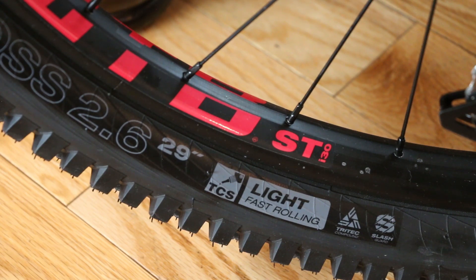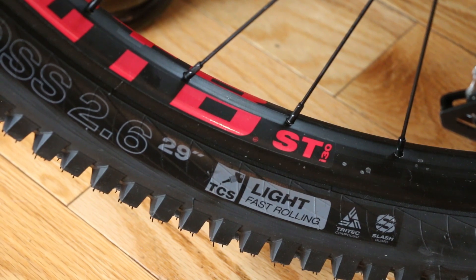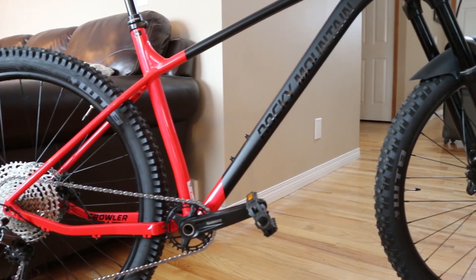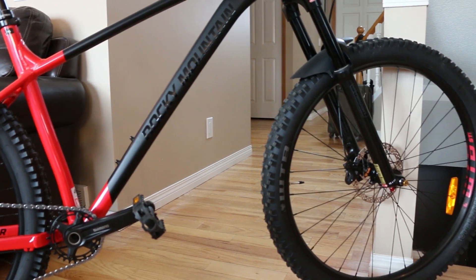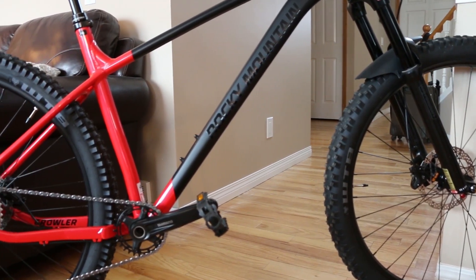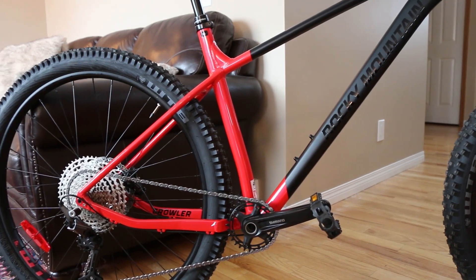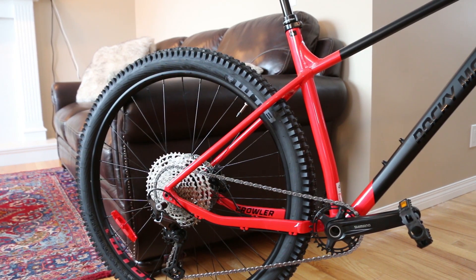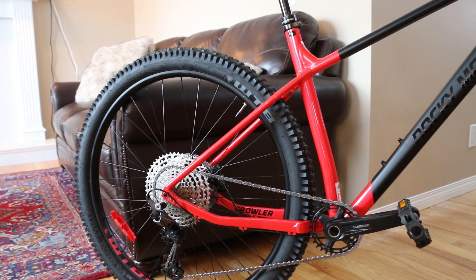The entire package comes with WTB i30 ST rims and WTB Trail Boss 2.6 tires — they look very Schwalbe-esque, and it wouldn't shock me if they're made in the same factory. So a Shimano 12-speed drivetrain with a high-range cassette, Shimano hydraulic disc brakes, thru-axle boost hubs, micro spline cassette, good aluminum cranks, an integrated dropper seatpost, and a solid WTB parts kit — this thing is begging to be bought. It's punching way above its weight class; I could easily see this going for close to three grand based on the parts kit alone.